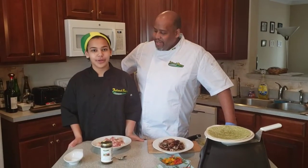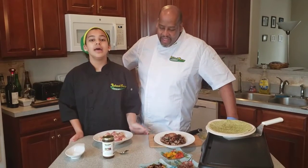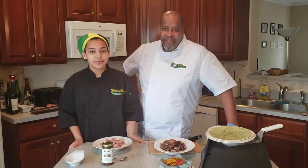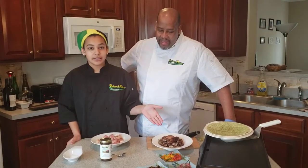Welcome to another episode of Cooking with Island Boy Cuisine. Today we're going to be making jerk chicken quesadillas. Special shout out to the Hancocks for posting a pic on Facebook for us, and today we're going to be trying to make our own.